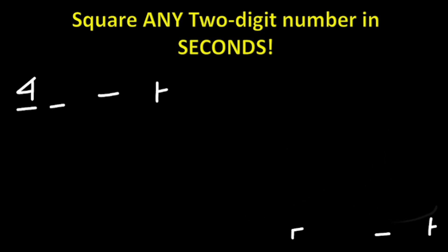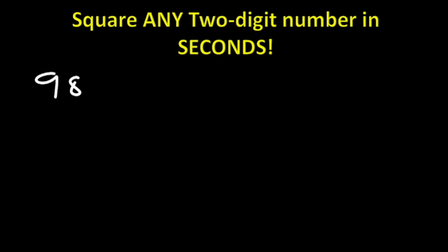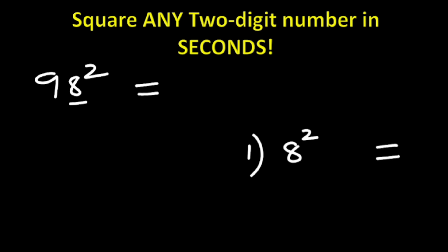Say we are calculating 98 squared. What is the answer using the same method? We follow three steps. Step one: look at the first digit, which is 8. 8 squared is 64. You write the first digit and carry the next one, which is 6.